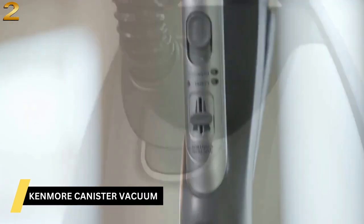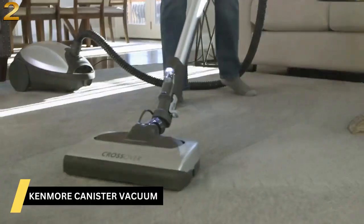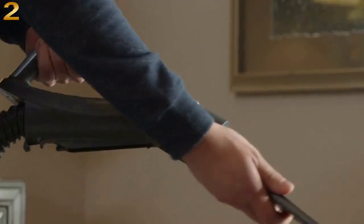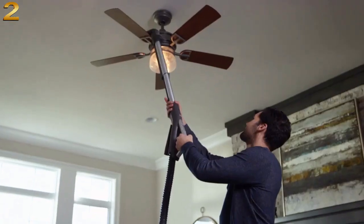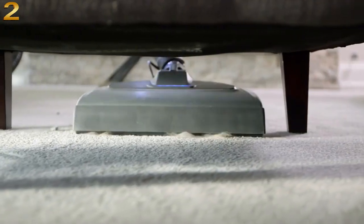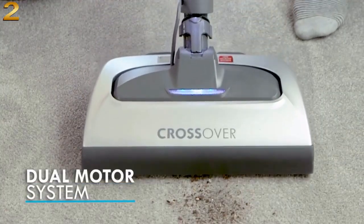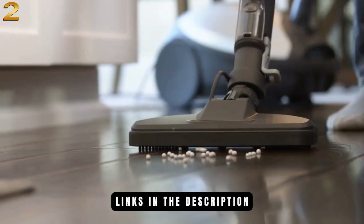The Kenmore Elite Pet Friendly Crossover Canister is a powerful, versatile vacuum designed to clean your entire home from floor to ceiling and those hard-to-reach spaces in between. Its dual-motor system creates powerful suction to tackle your toughest household messes, plus a swivel design makes it easy to maneuver around furniture and other obstacles.